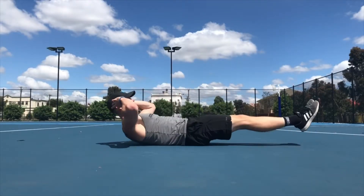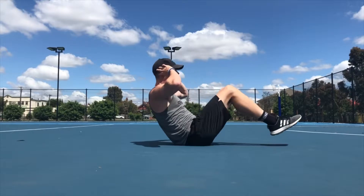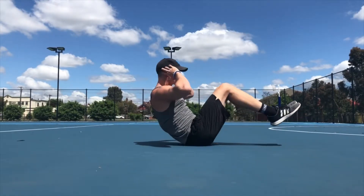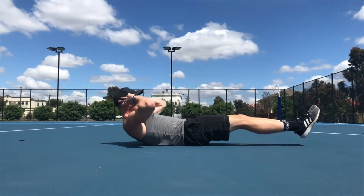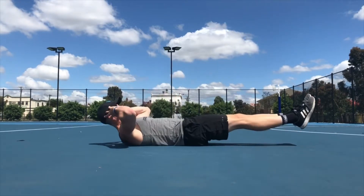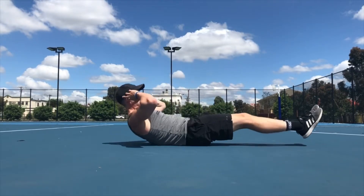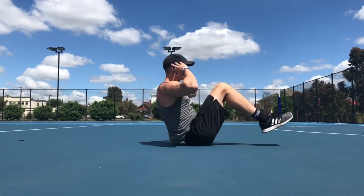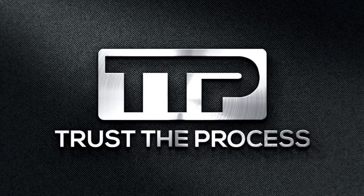Full crunch. You're gonna be lying on your back with your legs straight, heels about two to three inches off the ground. Your hands are by your head and your elbows are out. You're gonna bring your knees to your chest and lift your chest at the same time, holding for a second, and then slowly lowering back out. Full crunch.